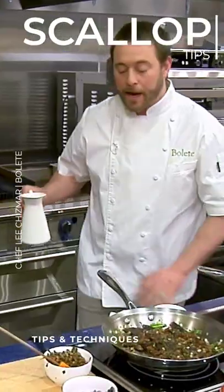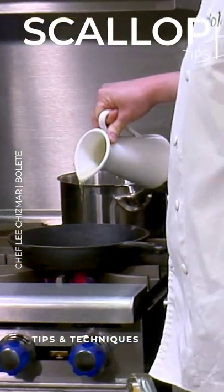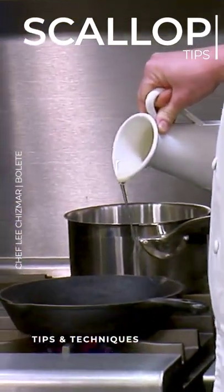Any time I'm going to sear any kind of fish, in particular sea scallops, I really want to make sure they're dry. So I'll use a paper towel to dry them.